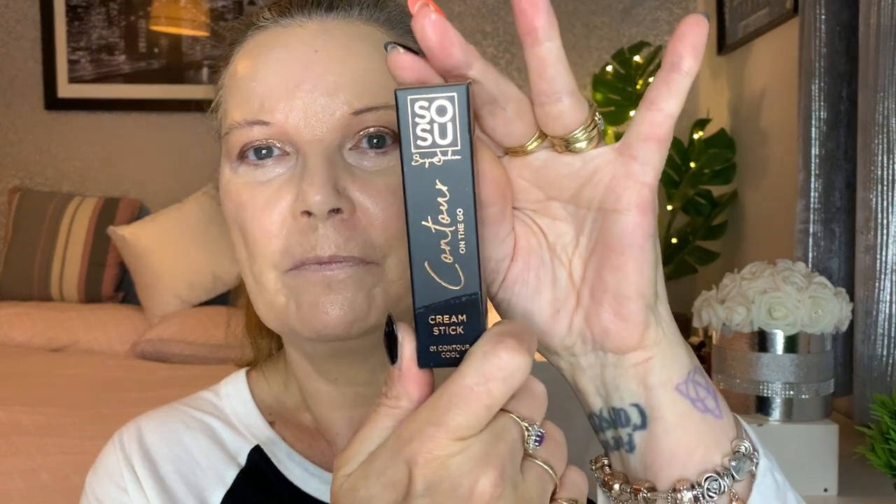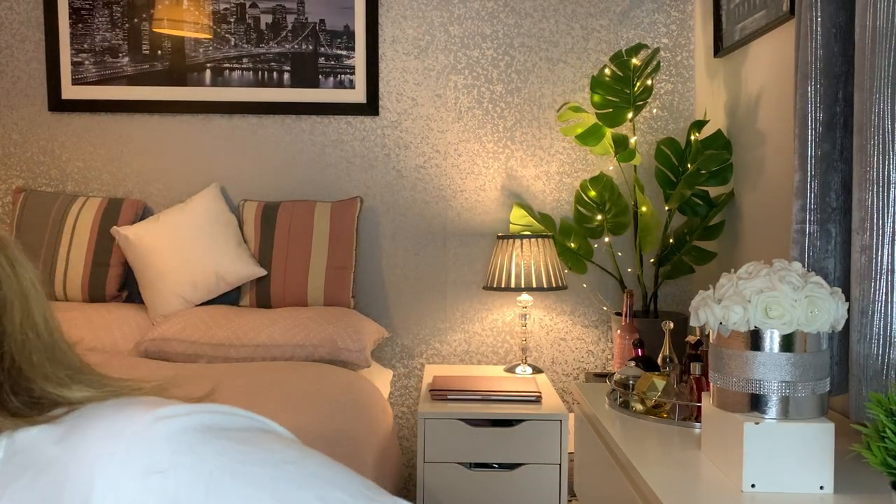Next, a new bronzer — it arrived yesterday. Beauty Bay in the UK had a 30% off sale, and I've had my eye on this contour stick by So Sue for a while. With the 30% off I paid about £7.85 for it. I pay for yearly next-day delivery on Beauty Bay because I use it eight times out of ten — about £7.95 for a whole year, totally worth it.